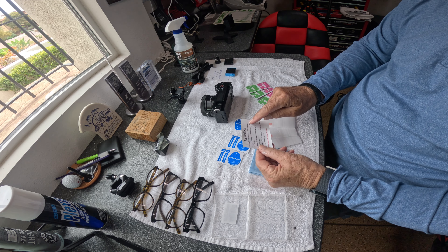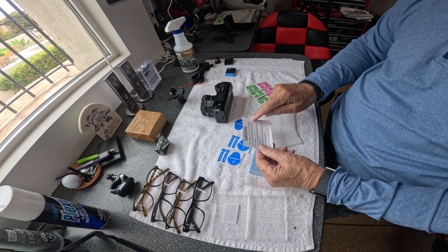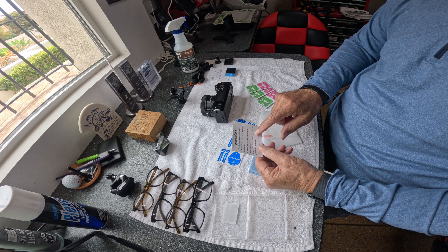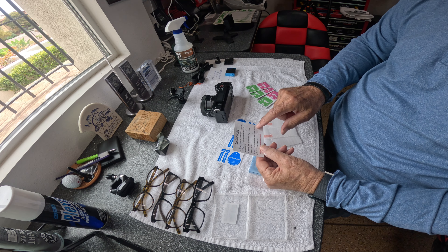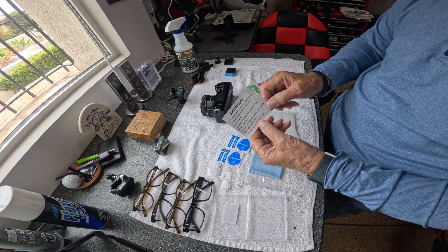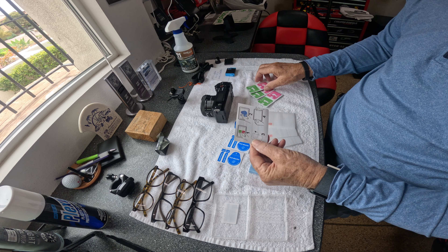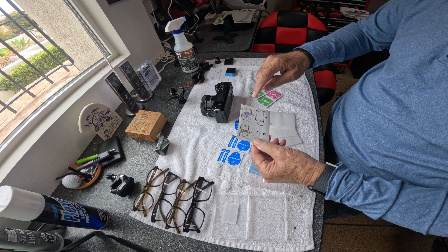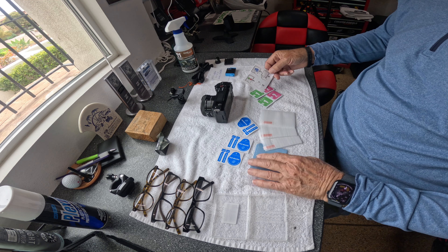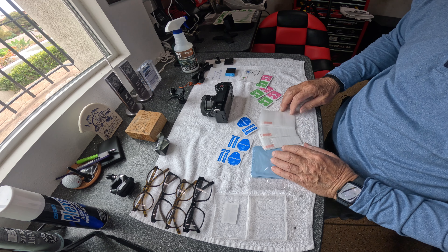The instructions say: step one, clean the camera's screen surface; step two, use the dust absorber for screen surface cleaning; step three, tear the protective layer off the protective film; step four, automatic absorption — place the protective film to the screen and gently press. It says to view the pictures on the back of the page. There are three sets, so should you break one, you can use it three times.